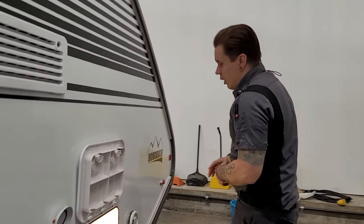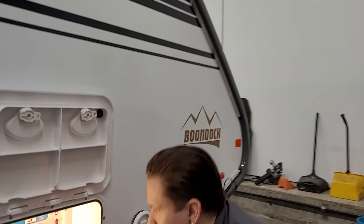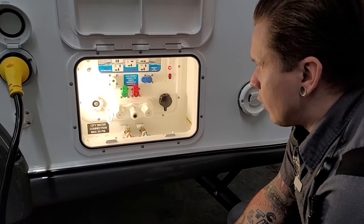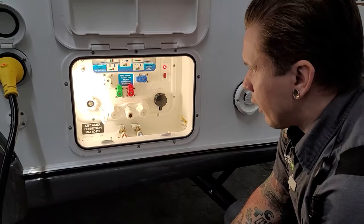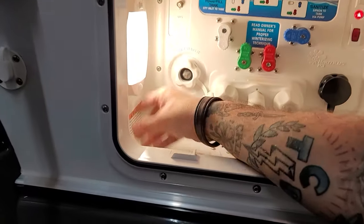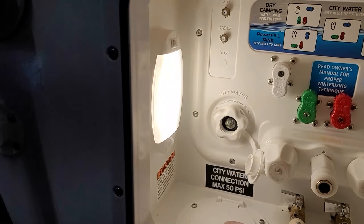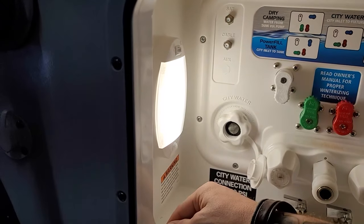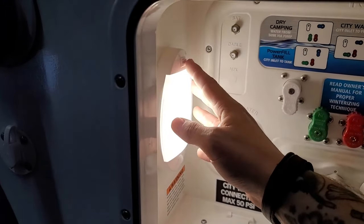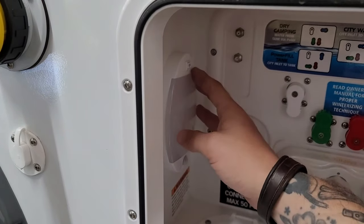Quite a bit going on in this compartment. Starting up here with the light itself — you have two options: one where that light is on all the time, and a second option that turns it into a motion light where anytime you open the compartment it turns on. The middle position on that switch is going to be off.